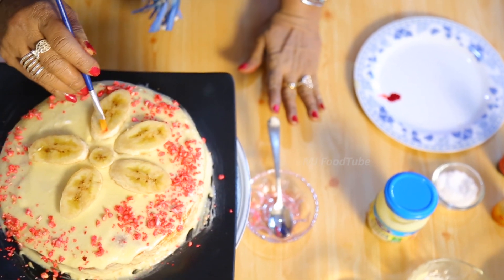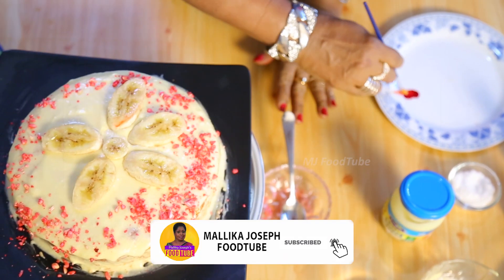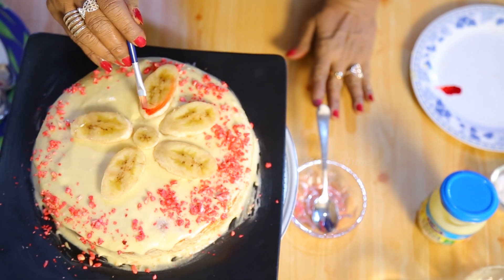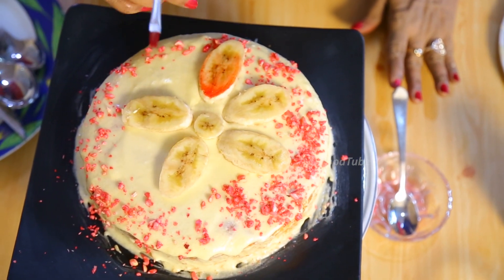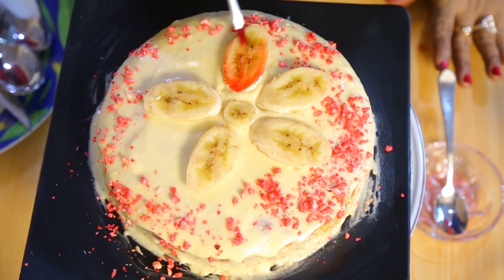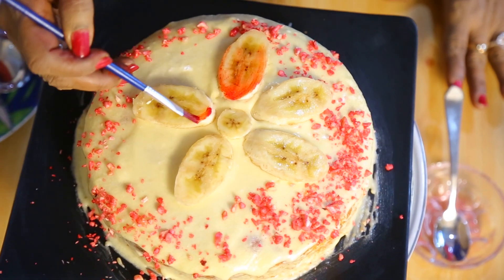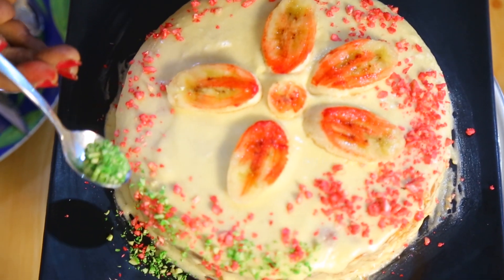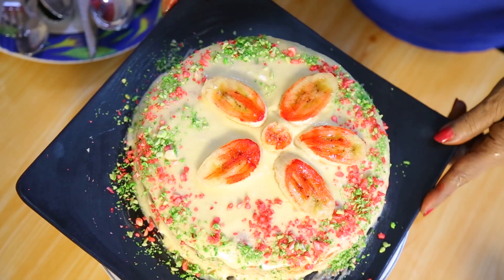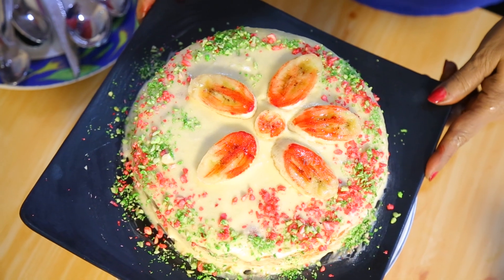The banana slices changed color a little, so I brush them with a little coloring so they don't look discolored. The cashew nuts are also colored in green. My banana coconut cake is now ready.